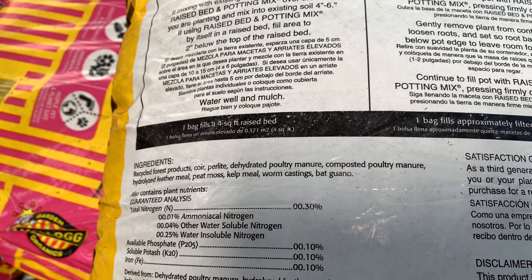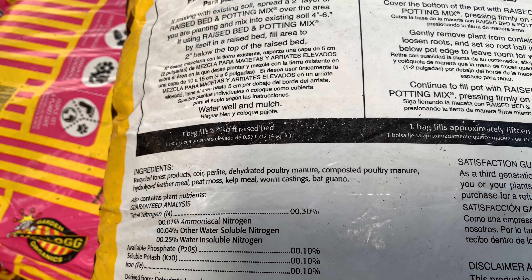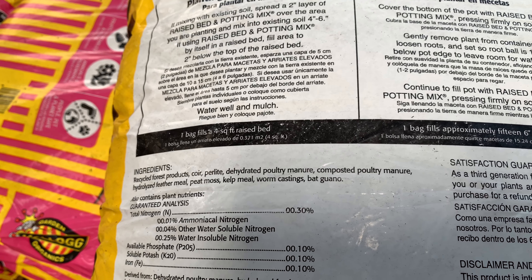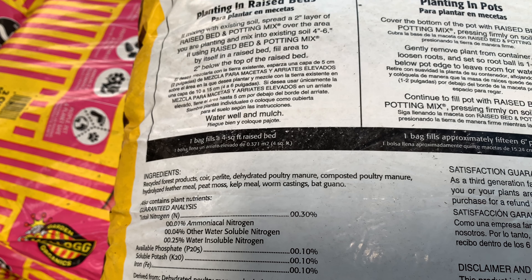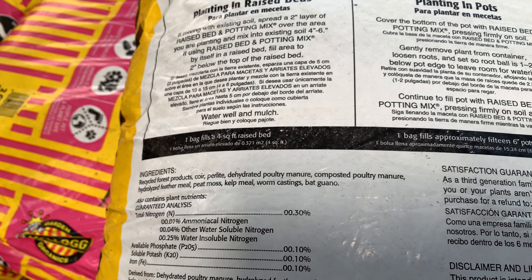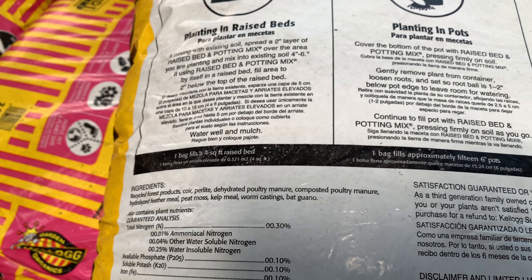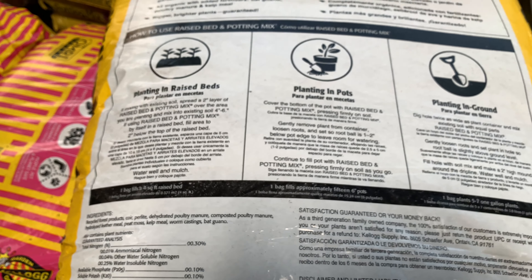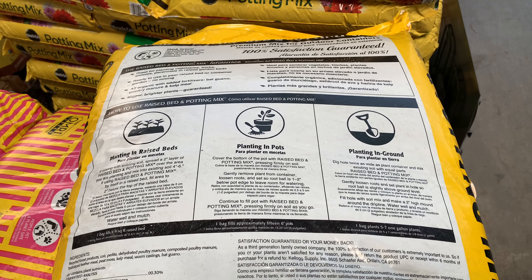I found this cement pier block at Home Depot. That should fit your 4x4 posts for $9.15. It's quite heavy — a little bit bigger than what I want. That's all they got; Home Depot doesn't have anything else like this, so I'll buy two of them today.